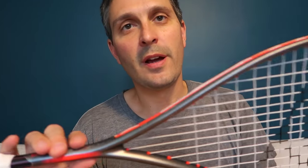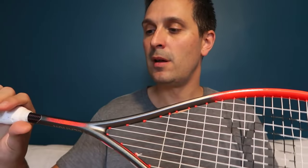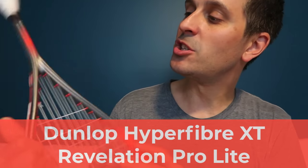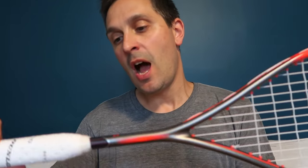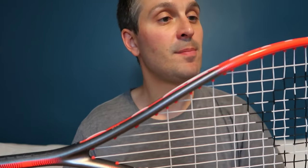What's up squash players, it's Pierre from Squash Source. I have a review today of the Dunlop Hyper Fiber XT Revelation Pro Lite. Big thanks to Dunlop for sending me this racket to review. I have been testing this out in a couple of matches and have some feedback for you.